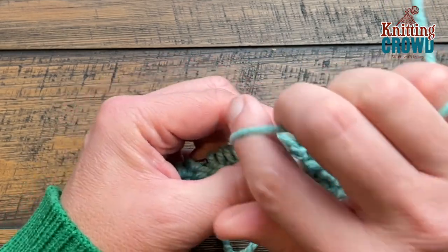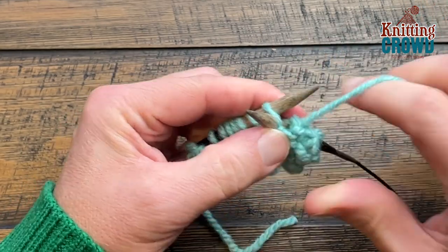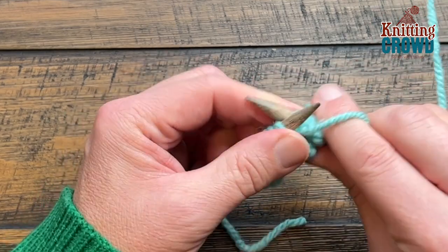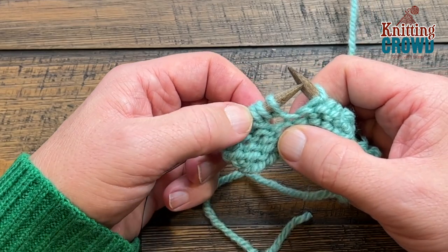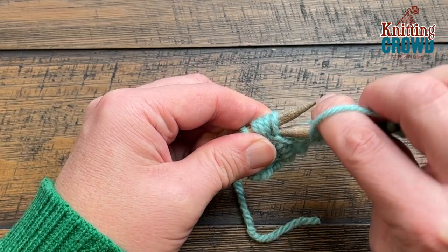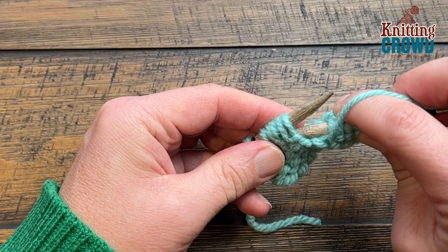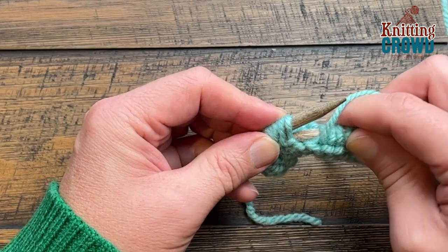Then purl whatever you need to do to get to the next one if you have multiples, watching for the obvious sign that things change so you know to put those three together. You can see there's a gap — these three here make up the popcorn, so you're just going to put those three together. I find these knitting needles need to be a little bit pointier to make it easier, so that may be a consideration if you're practicing this stitch.